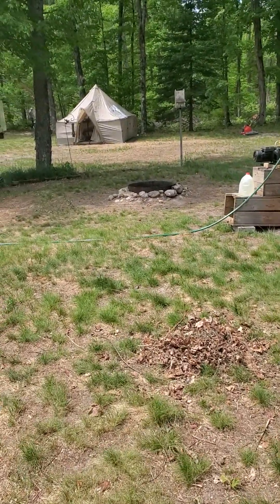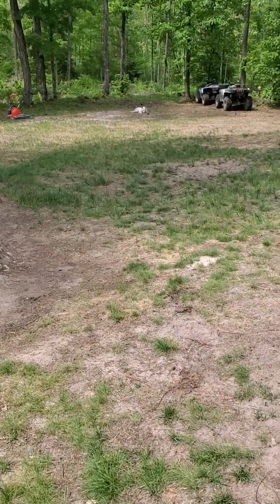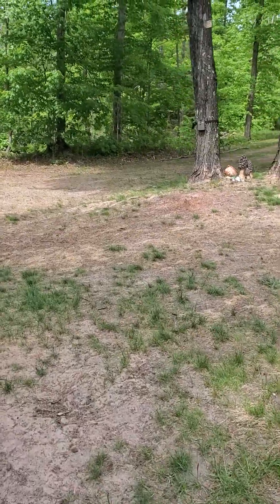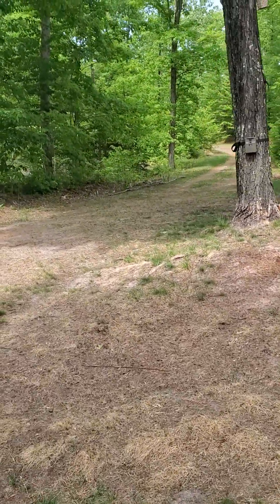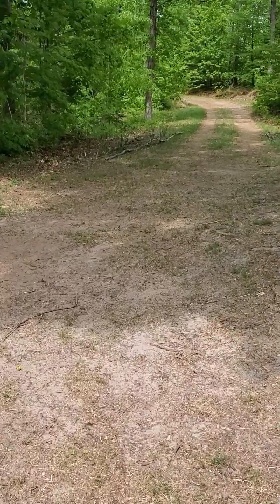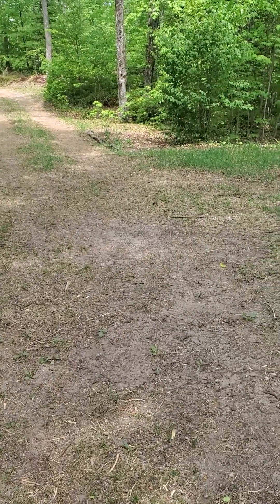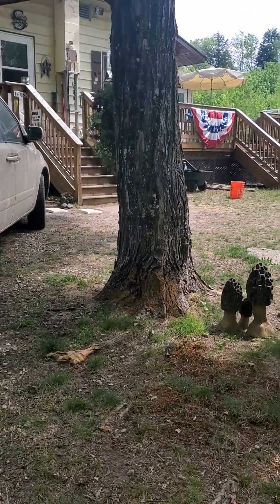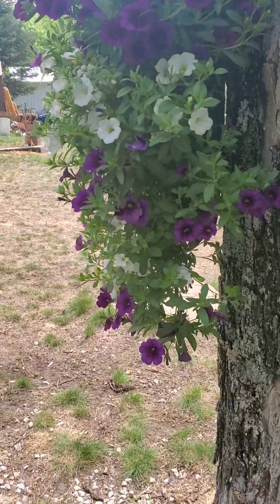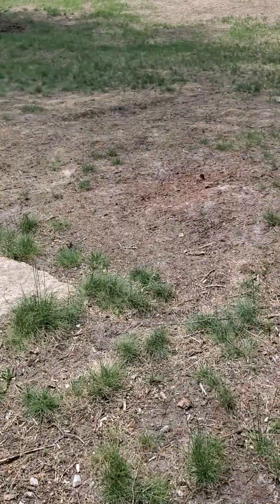We've got a tent out in my front yard, and we have planted some flowers. My mom brought up a bunch of irises, so we planted them along the driveway — behind on this side and on that side. We put up some flowers right here underneath the hummingbird feeder to give them a little bit more to feed on — some beautiful purple and white flowers — and a little hanging basket.